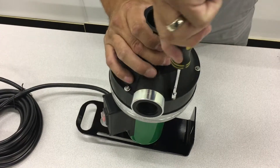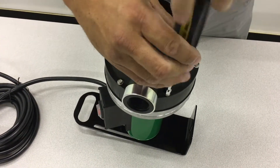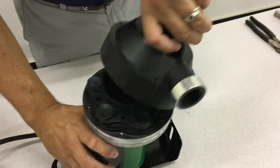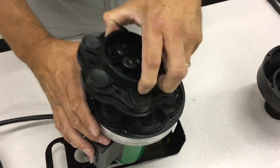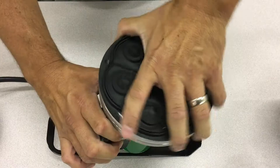First, remove the pump housing by taking out the six screws that attach it to the pump. Remove the housing to uncover the valve plate with O-ring, and remove that plate to uncover the wobble plate assembly with gasket. Take that out and you're done with disassembly.